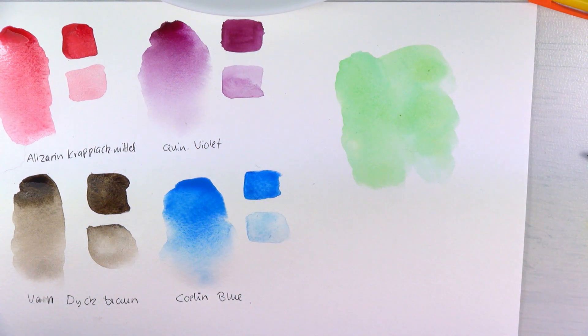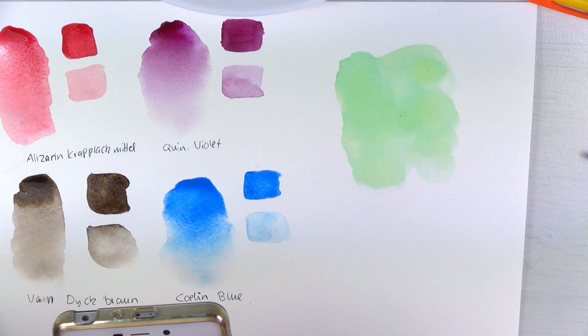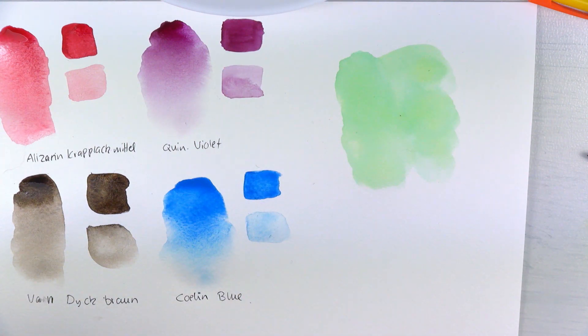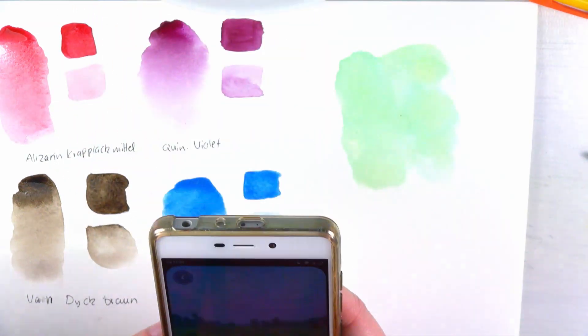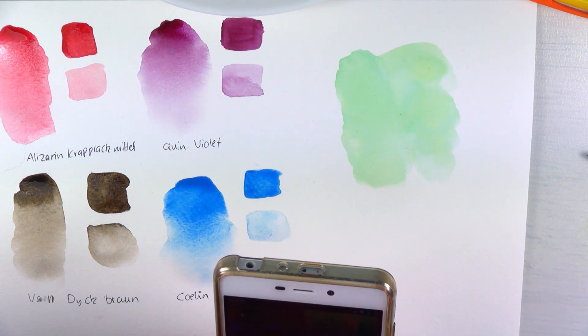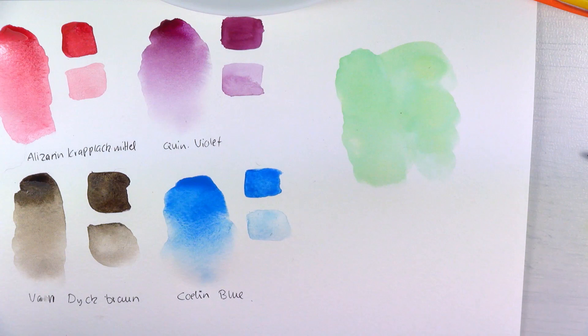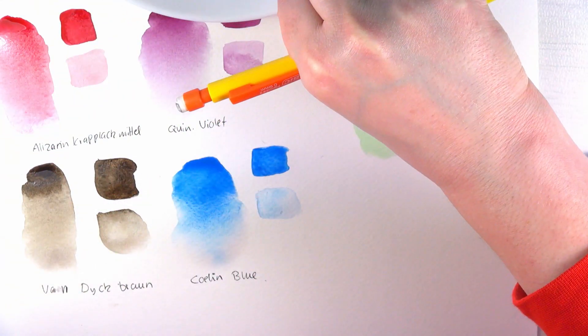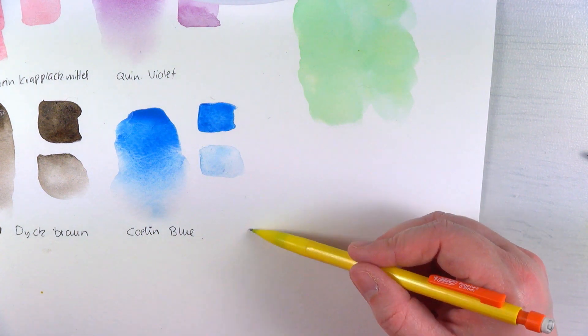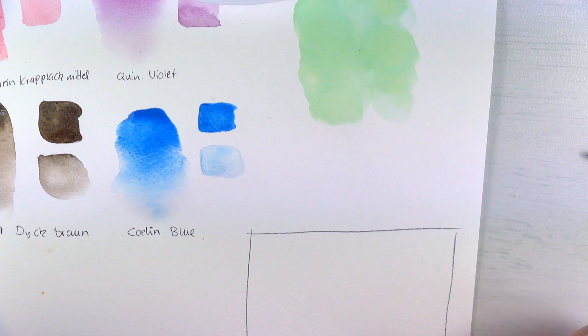I'm going to look up some references — I looked up some flower meadows. I'm going to show you my reference when I've cleaned my phone. I don't know if you can see it but it looks like this. I kind of want to try it — I really want to do it. So I'm going to do a little thumbnail and I'm going to need some space. I put away my reference, which was very stupid.